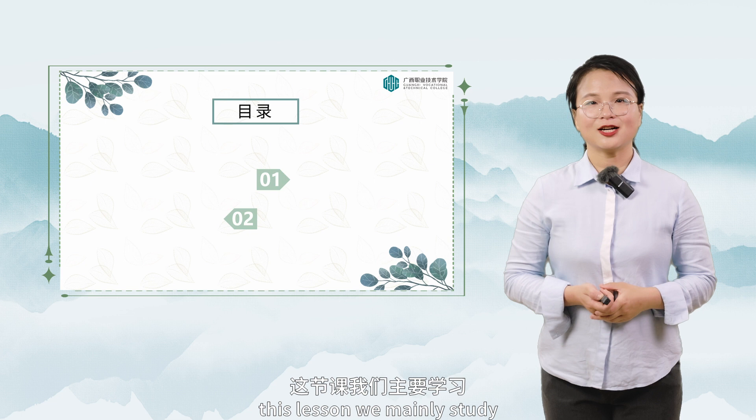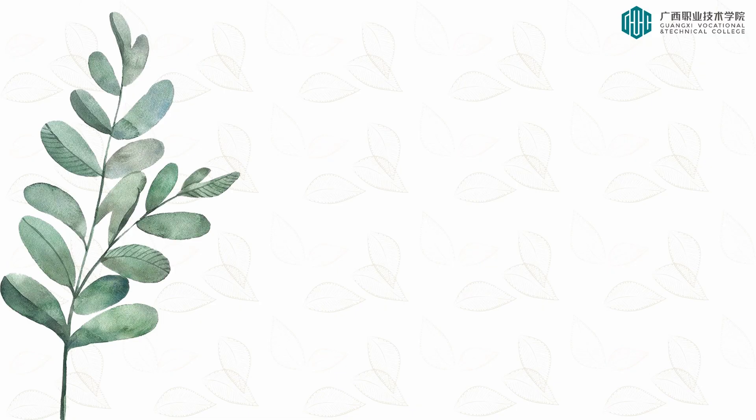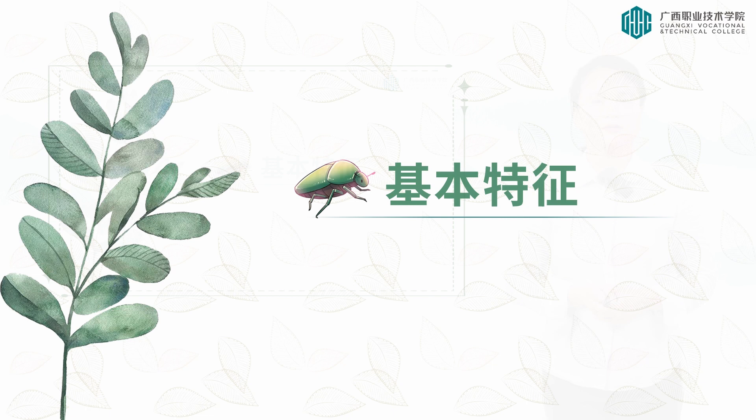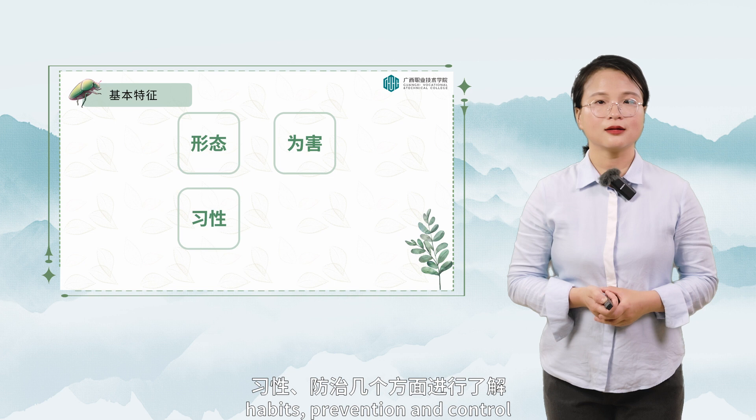Hello everyone. This lesson we mainly study the understanding and control methods of the diamondback moth pests. The basic characteristics of tea garden diamondback moth pests can be understood from the form, damage, habits, and prevention and control.